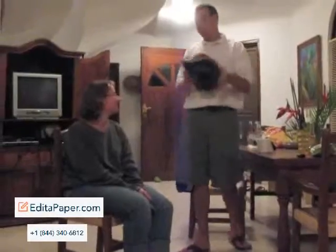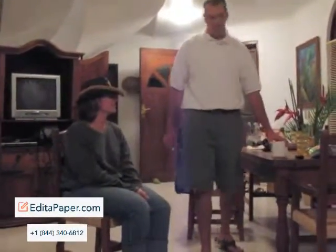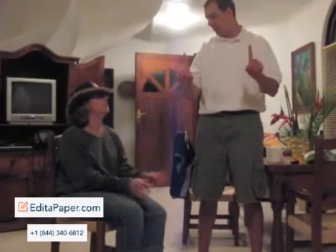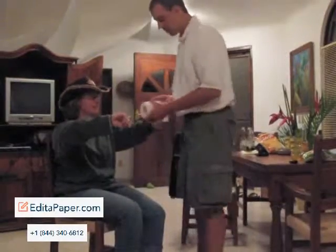I'm Seth. This is Kim. We're going to have some fun with the old toilet paper today. Kim, first you need to wear the magic hat. Okay. There you go. Hold your hands out in front of you. Point one finger in the air like that. Now point them towards each other. Perfect.